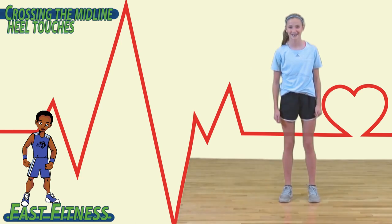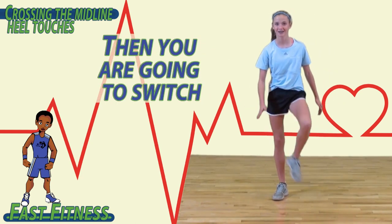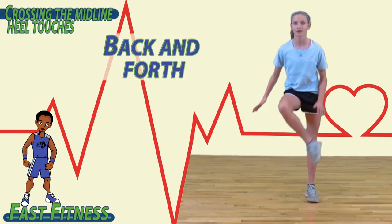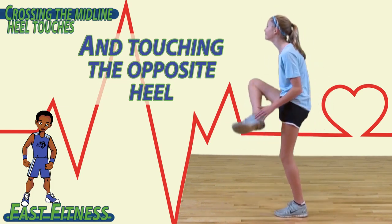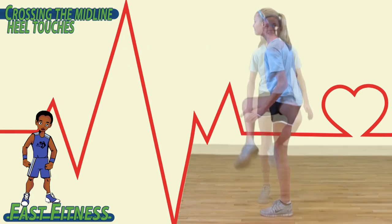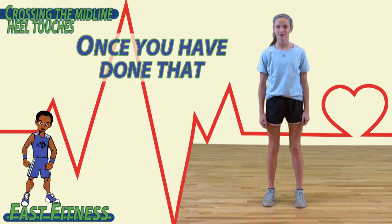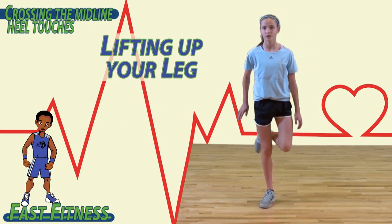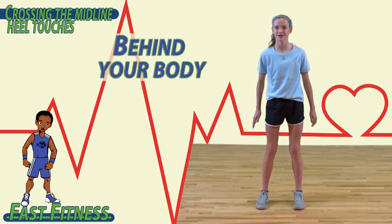To begin, lift up your left leg and touch your right hand to your heel. Then switch. Continue to do this back and forth, crossing the midline of your body and touching the opposite heel with the opposite hand. Then switch to going behind your body and touching the heel — lifting up your leg and touching the opposite hand to the opposite heel behind your body.